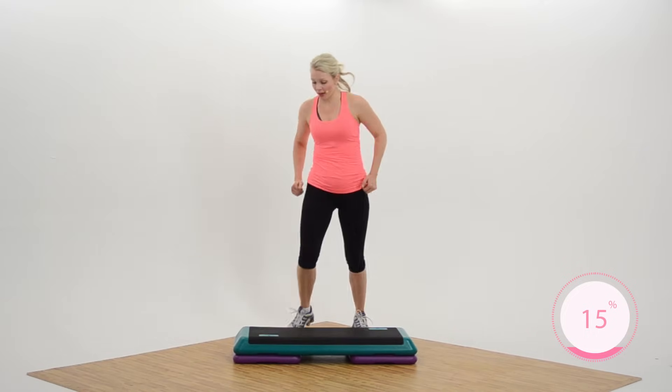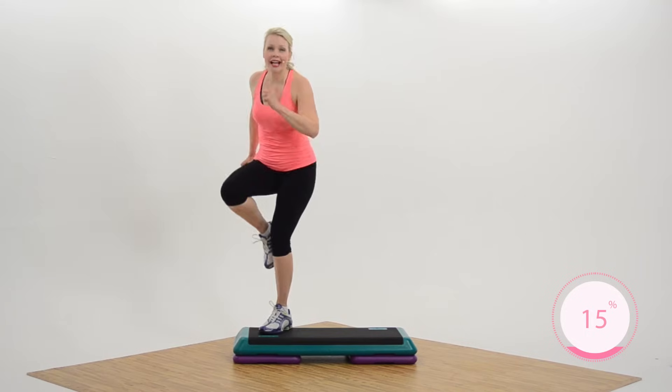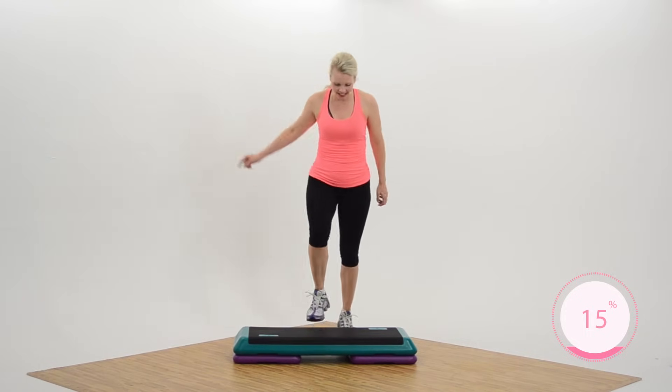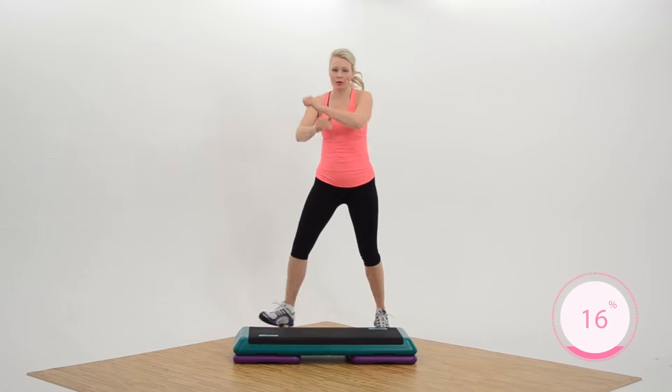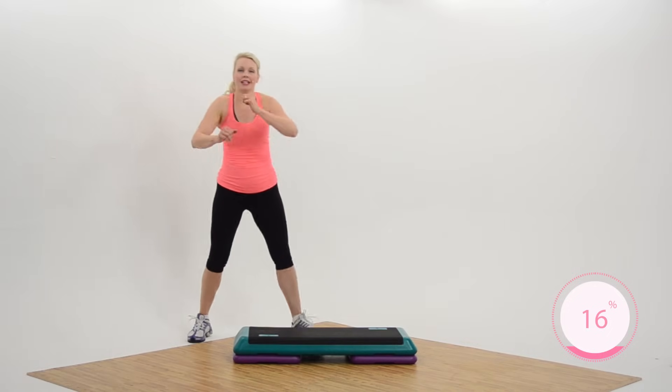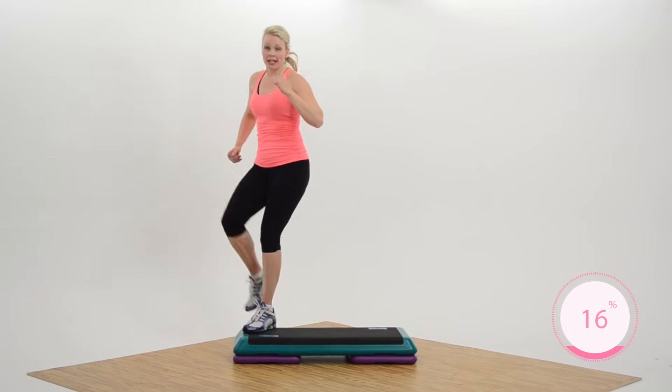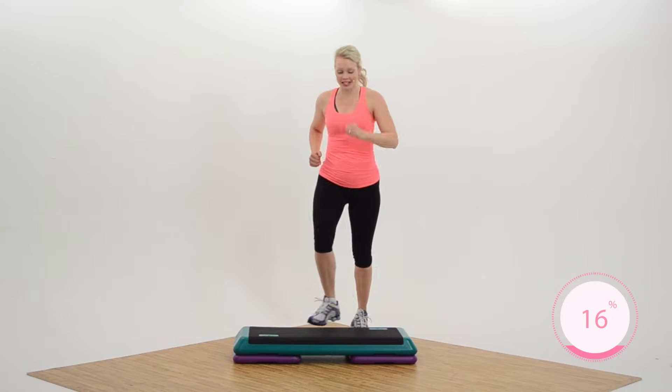And then a three-repeater. Exit basic left, two times, grapevine or march — we're going the other way, right? Single kicks, corner, corner. Got to practice on both sides of the body — muscularly balanced. I love it.